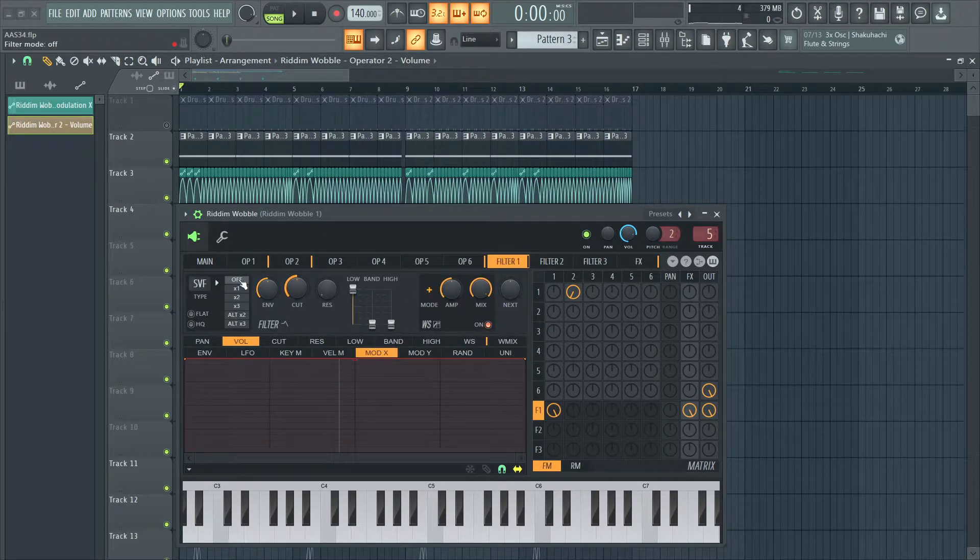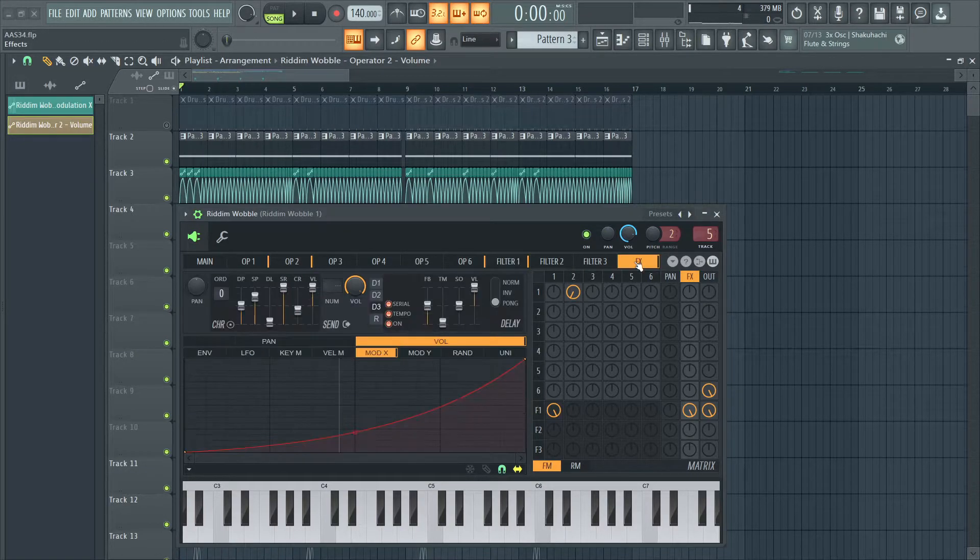For filter 1, there is no filtering going on — this is off. I just have the wave shaper on, and this is my shape for it. And I have just delay 3 on, just one delay.